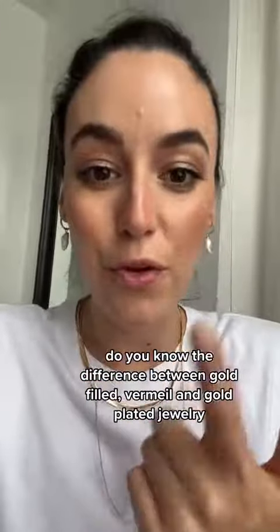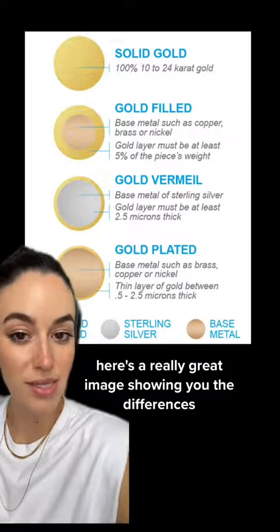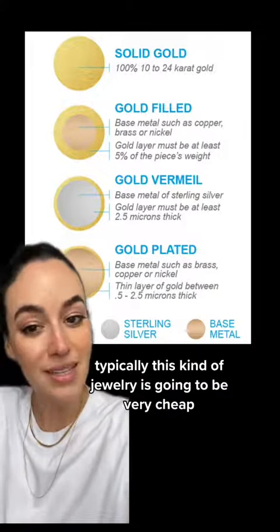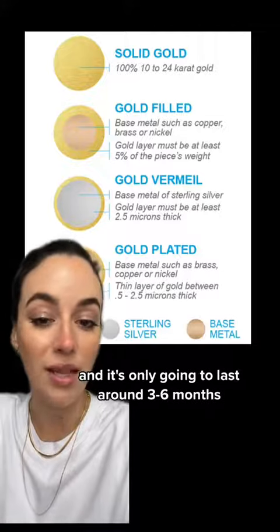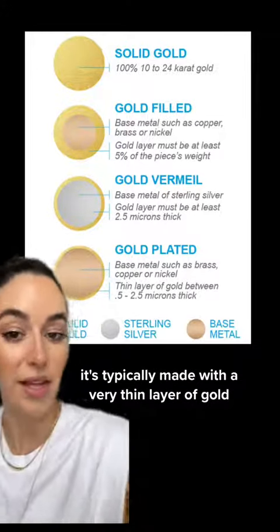Do you know the difference between gold filled, vermeil, and gold plated jewelry? Here's a really great image showing you the differences. Let's start with the gold plated. Typically this kind of jewelry is going to be very cheap and it's only going to last around three to six months. It's typically made with a very thin layer of gold.